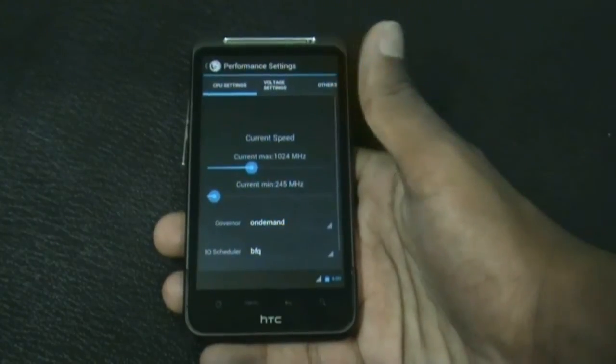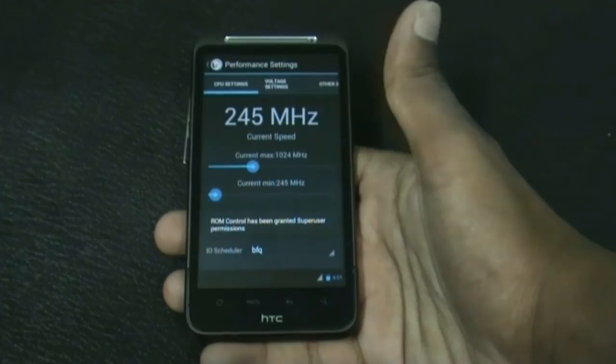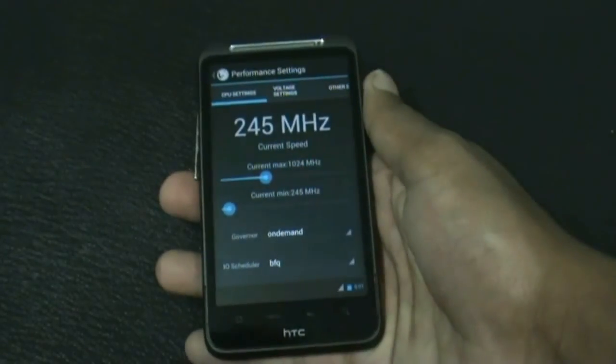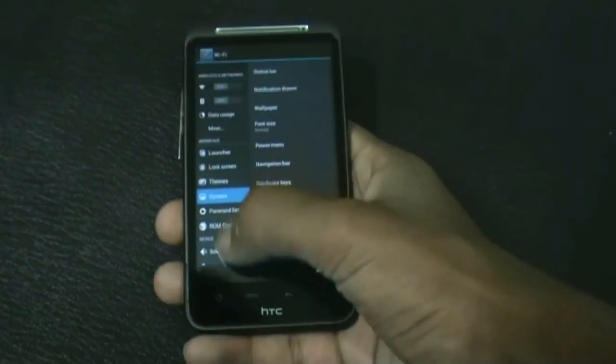Here you get the performance tab from where you can increase or decrease your CPU frequency — you can overclock or underclock it. This is very useful because you can increase the performance of your ROM or save battery life, and you get many other general settings.